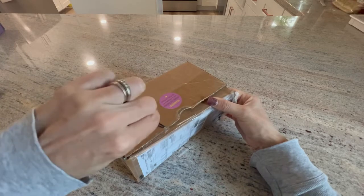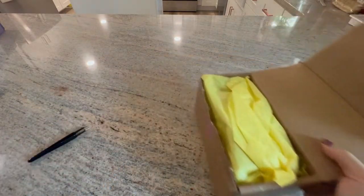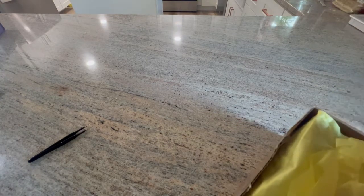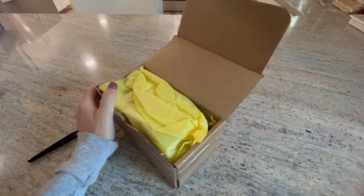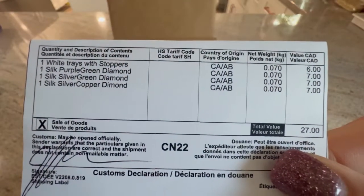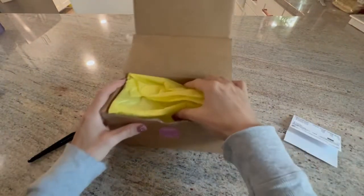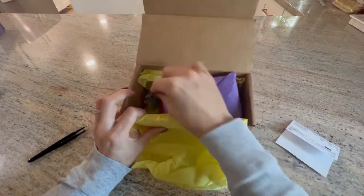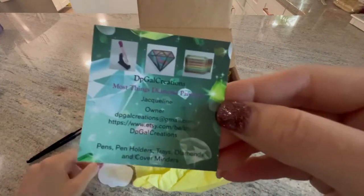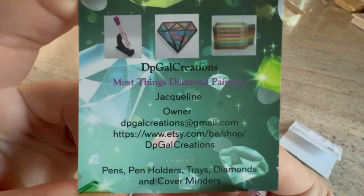It comes very very secure. It has beautiful tissue paper. And it does say how much I paid. These are $27... $7, $7, $7, $6. Here's her business card — DP Gal Creations, most things diamond painting. Her name is Jacqueline, she's on Etsy. She does pens, pen holders, trays, diamonds, and cover minders.